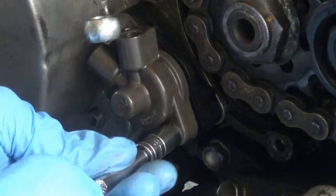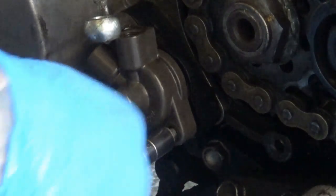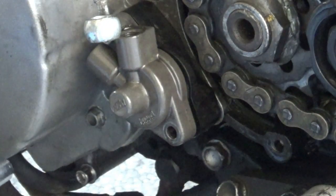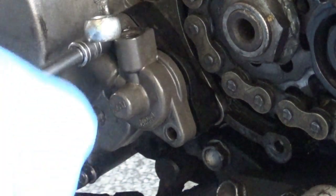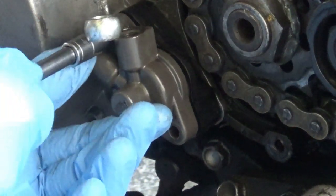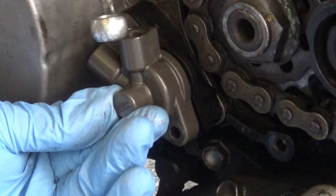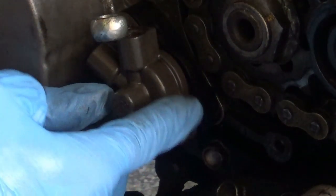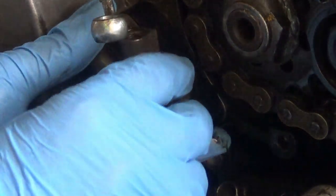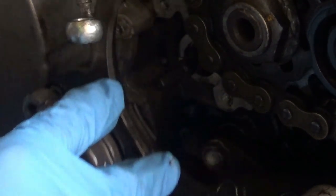At that point we're ready to remove the part in question - the slave clutch cylinder over here. We've got two bolts, 8mm head. You need to be careful - it comes up with the whole assembly. The bracket that holds the cover from the front sprocket plastic cover we removed before - we can remove the whole thing, which I'm going to do.